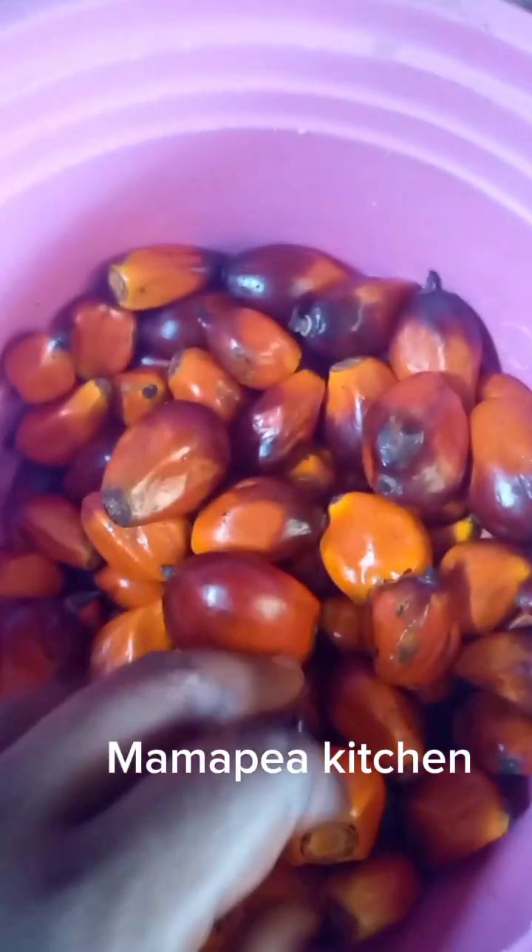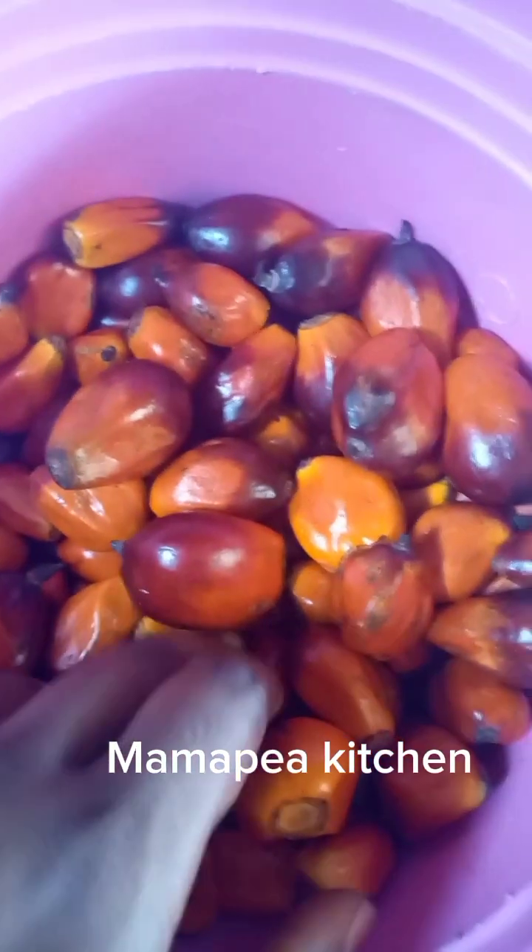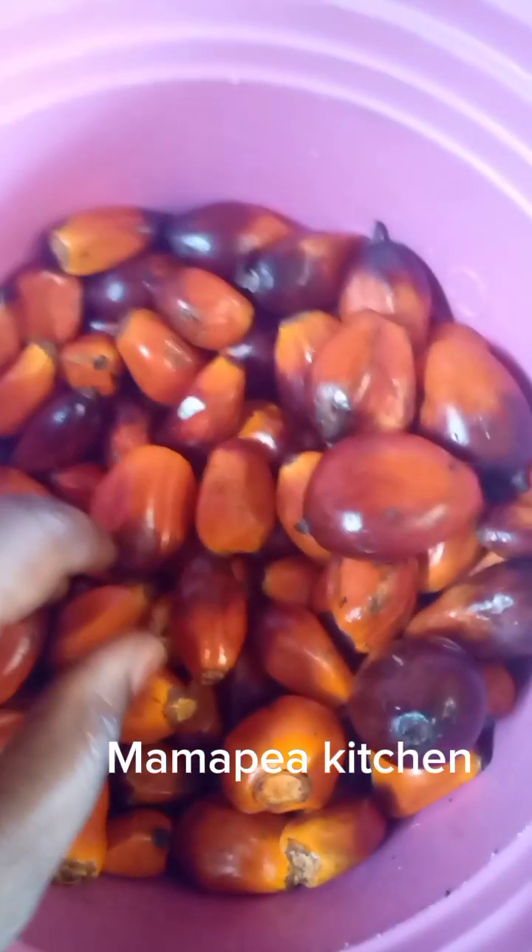After draining the water, I'll boil the meat, and then the soup will come in — I'll show you everything. For now, let's go wash it. Our banga is being washed properly and it's boiling. You can see the banga is boiling. I'm going to remove it and pound it with the mortar, then strain the water out — that water is what we're going to use for this soup.